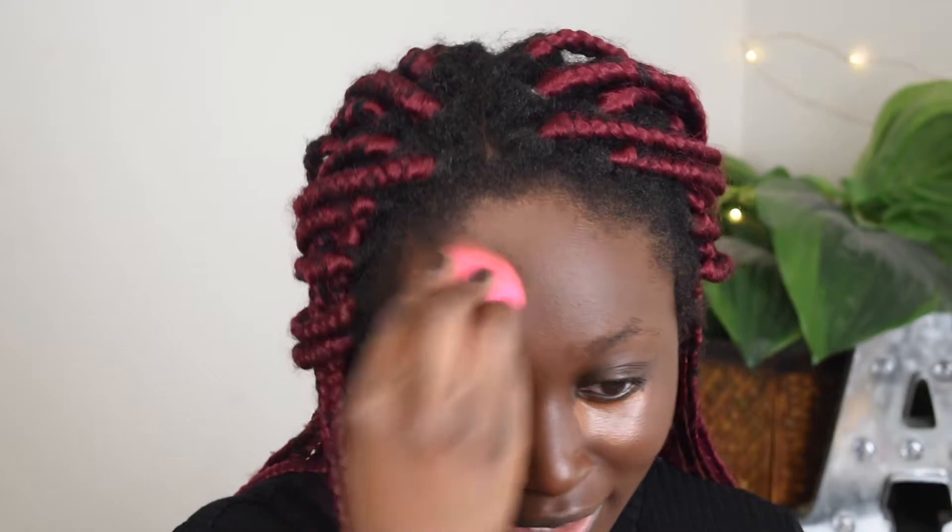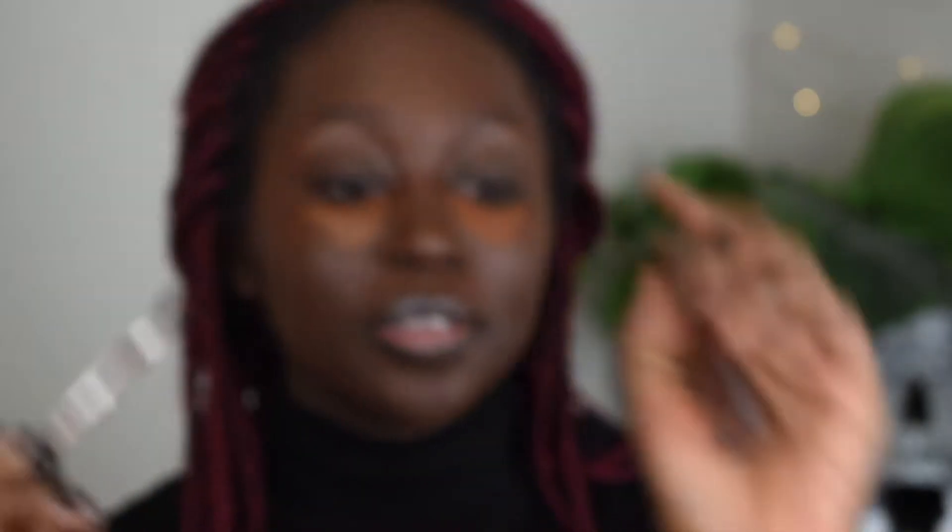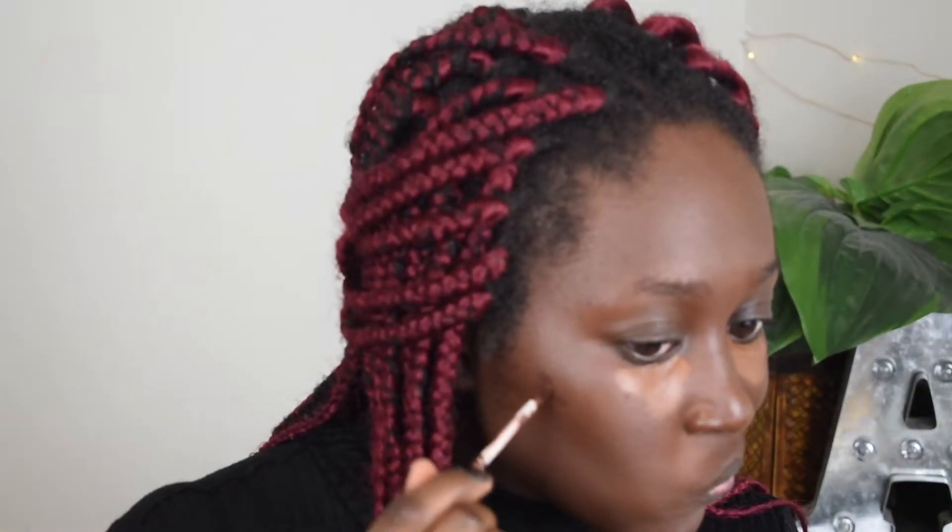Sometimes if I'm really feeling it I'll go in with a cream contour. The cream contour I like to use is this Sephora Bright Future Gel Serum concealer in the shade Hot Cocoa. They changed the applicator but I still have the concealer so I'm not going to waste it.